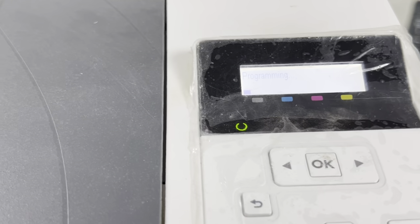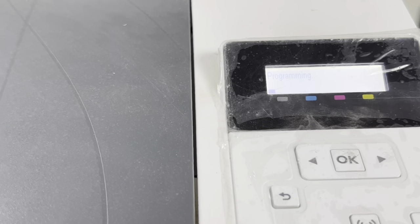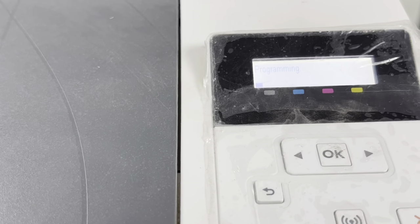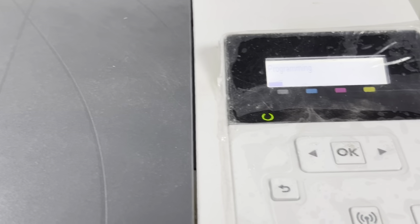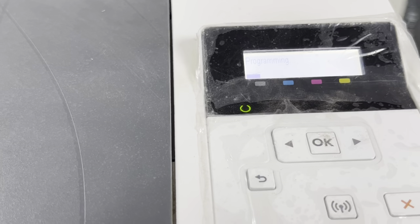During this process, make sure that your power supply is not disconnected from the printer, because if the power cable is disconnected during this process it can damage your main board. You have to make sure there are no interruptions in this process.